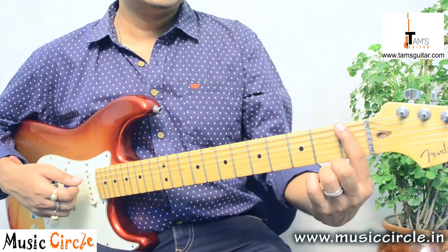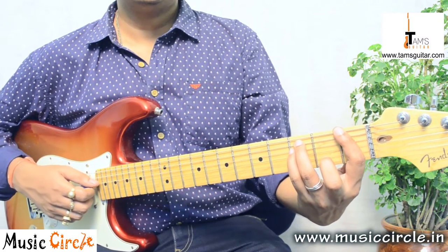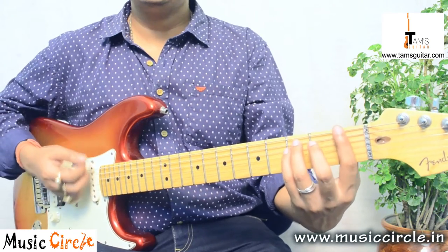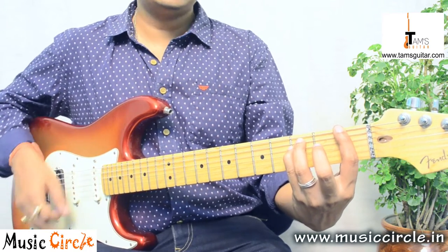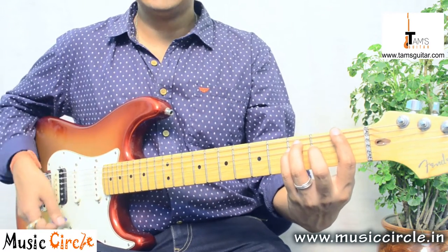Put your first finger on the 6th string, 1st fret; 3rd finger on the 5th string, 3rd fret; and 4th finger on the 4th string, 3rd fret. Here you have to be very careful — all the other strings should be muted apart from the three you are holding.